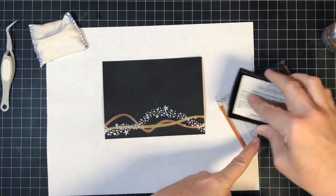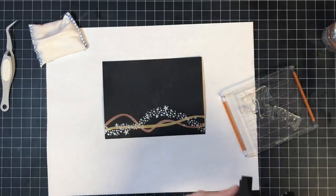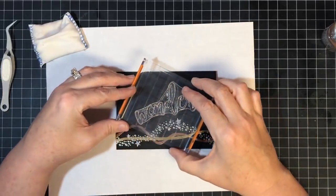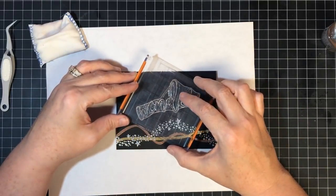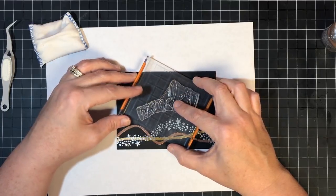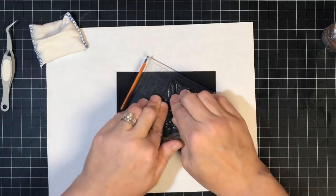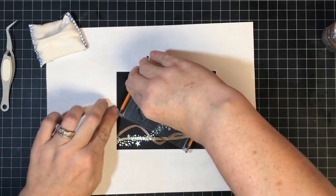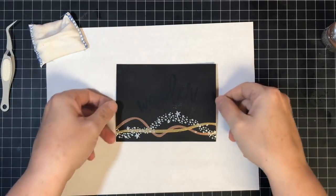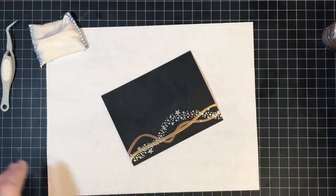Now I'm going to do the word 'Wonder,' which I think is beautiful. I put this stamp sideways on a block, and I think I'm going to do it a little angled this time. Just for kicks and giggles. Look at that — isn't that pretty? I did this one in gold. I think I'll stick to what I did earlier.